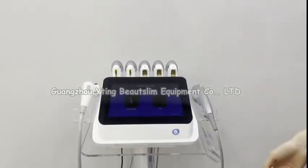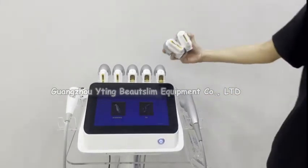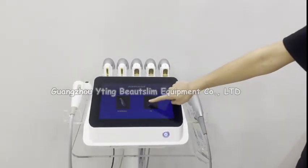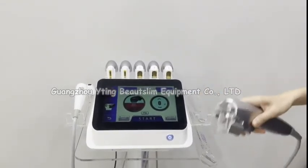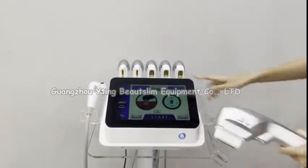Now we test the machine. This is the 7D HIFU handle — it comes with seven working heads. Click here to choose the 7D function. Connect the head by pushing it in — you can see it click into place.